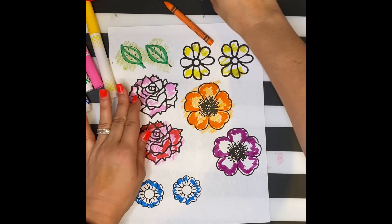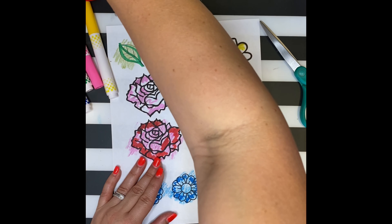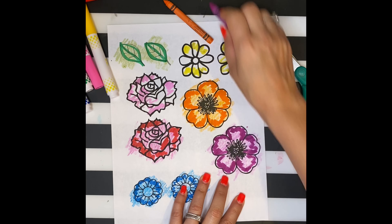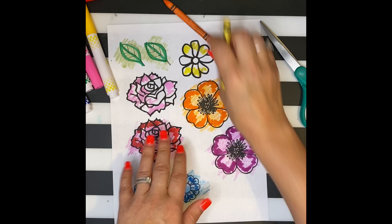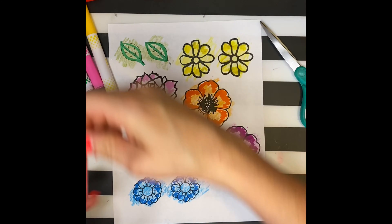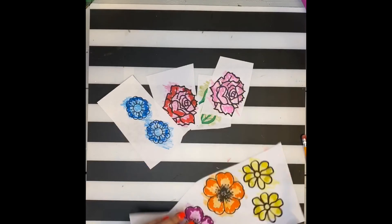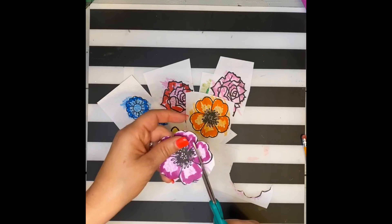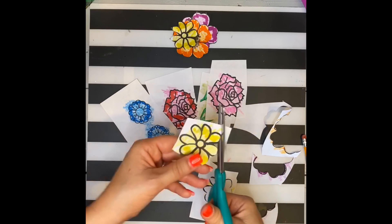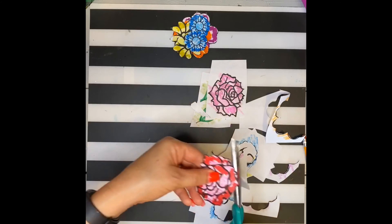I'm doing the same technique of coloring with a marker and then filling in with crayons. Notice how I'm not worried about staying in the lines — this makes my coloring go faster because I'm going to cut these out anyway. Whatever I color outside the line, I can just cut right off. Then I carefully cut out each flower, trying not to cut off each petal. That can be a little tricky, but if I take my time, I can do it.